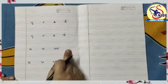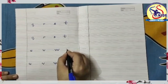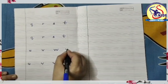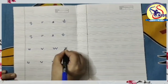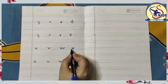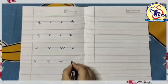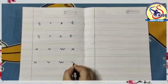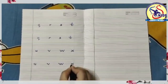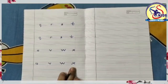The next letter is small x. Start from the middle and make a slanting line down to the right, then again go to the middle and make a slanting line down to the left, cutting the first line from the center. Again I am writing: start from the middle and make a slanting line down to the right, then again go to the middle and make a slanting line down to the left, cutting the first line from the center. This is small x.